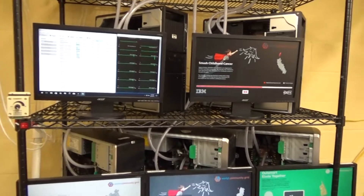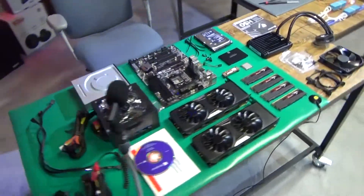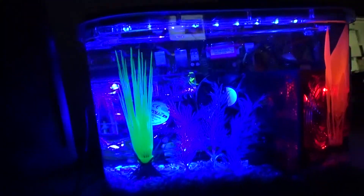Welcome to ITGuru Tech! What's up YouTube?